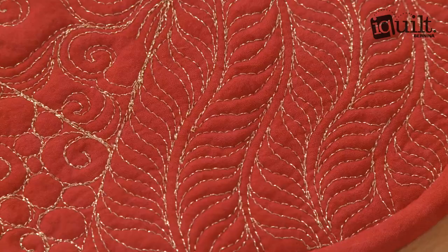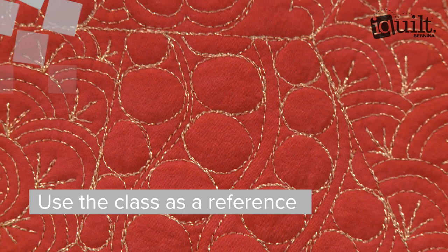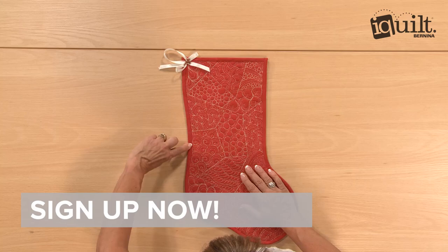You'll have fun along the way and learn a library of fun filler stitches you'll use on all your future projects. Sign up for Machine Quilted Stocking Sampler now. Ask questions and enjoy your class wherever and whenever you choose on iQuilt, where learning is fun.